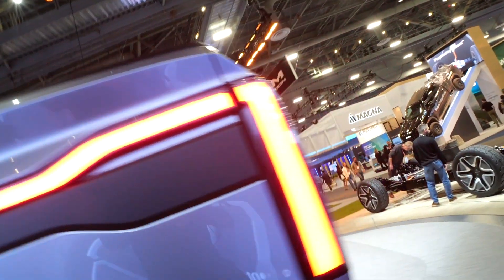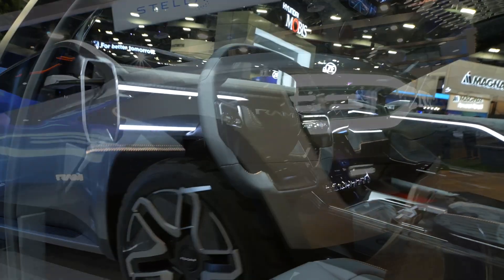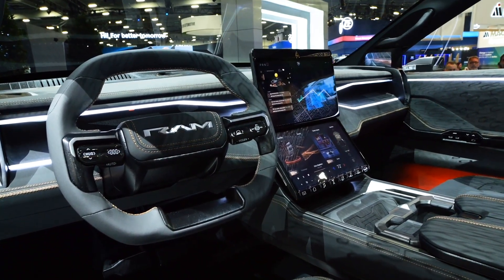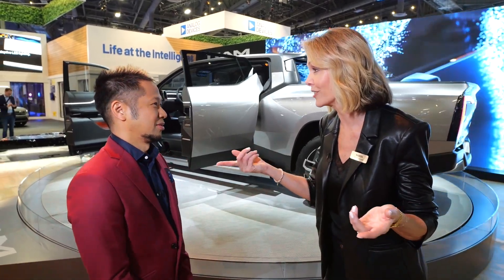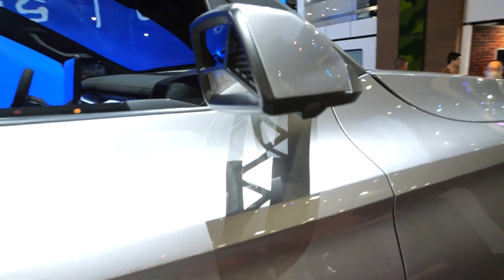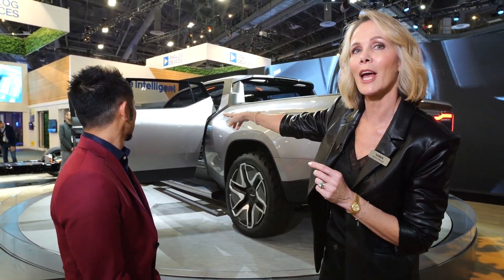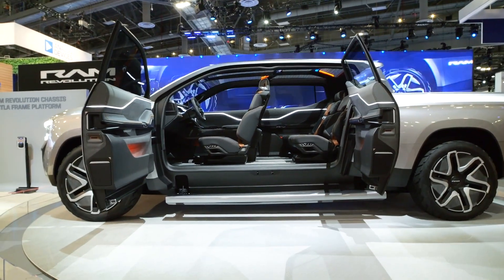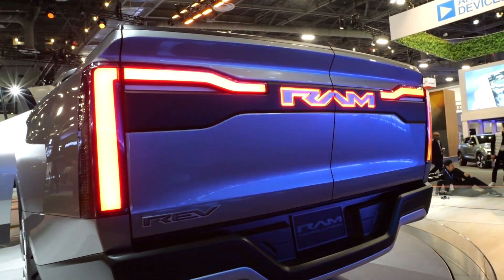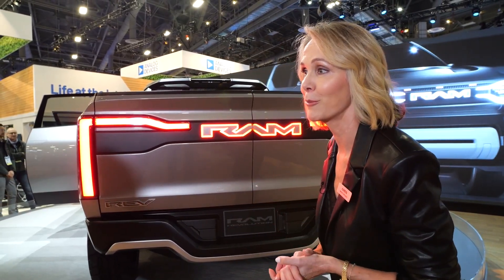With the extended bed, you can move materials up to 18 feet through the truck with front trunk storage as well. The steering column retracts right into the dashboard, turning the cabin into an office on wheels — perfect if you want to work on your laptop. There are also small camera mirrors providing a 360-degree bird's eye view, no B-pillar with barn doors, and a multi-function 50/50 split tailgate.